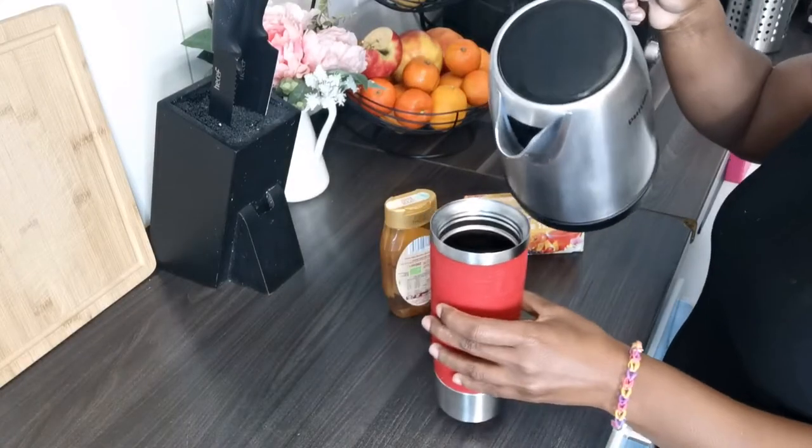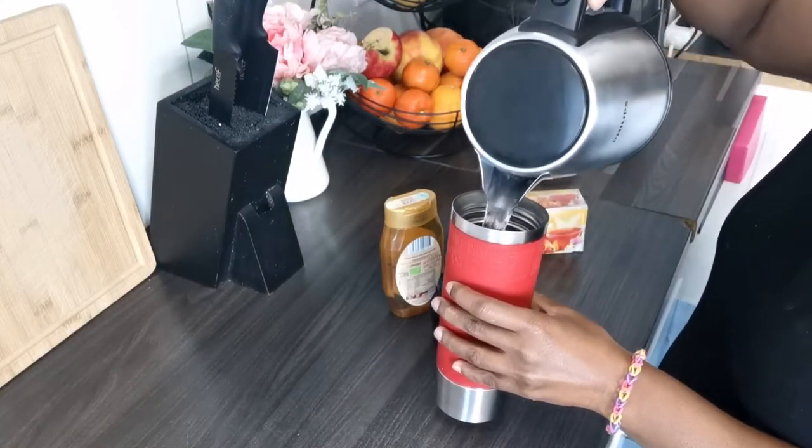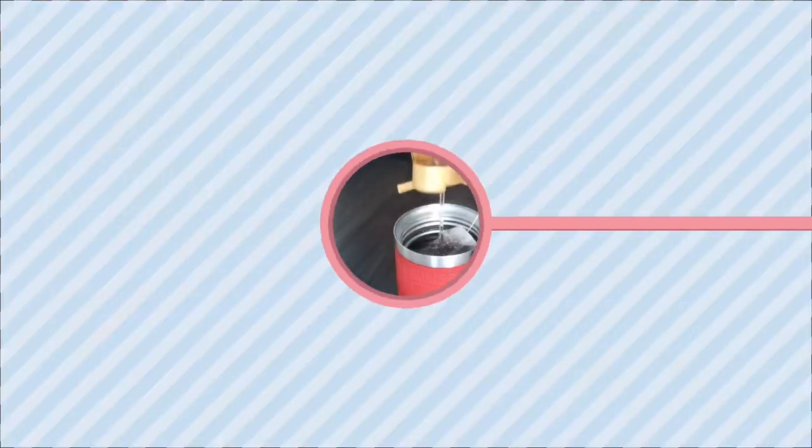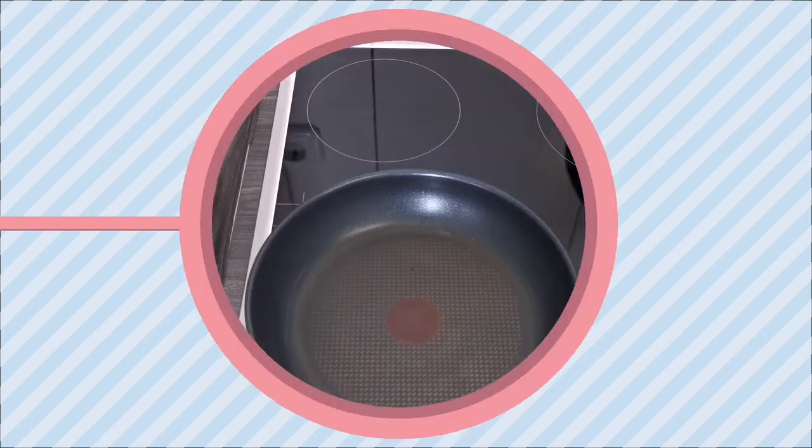So, like every morning, I start by drinking my tea first. Without further delay, we're going to move on to preparing breakfast.